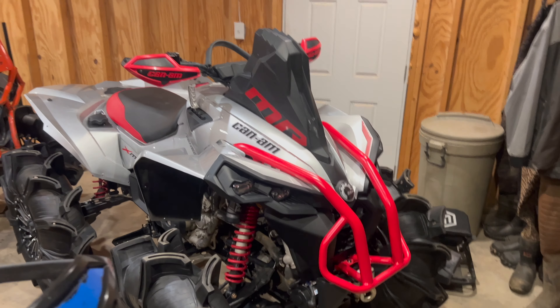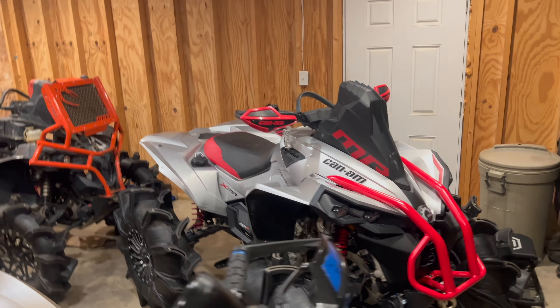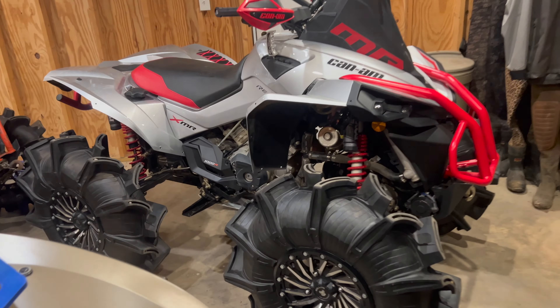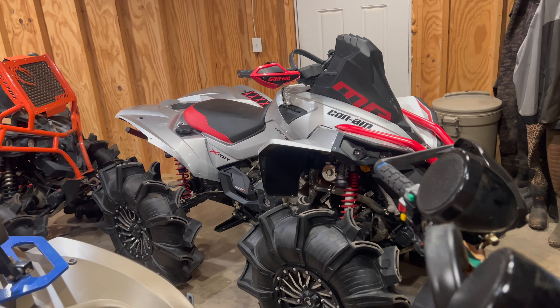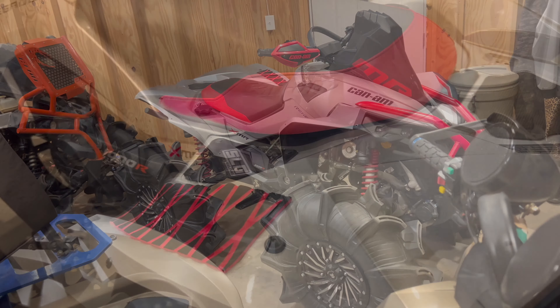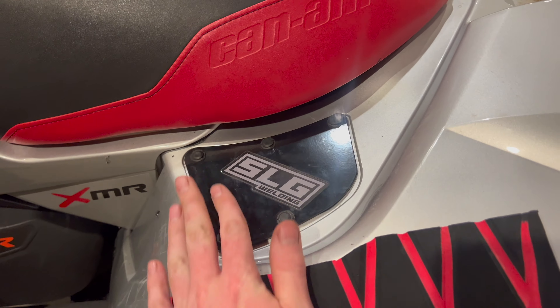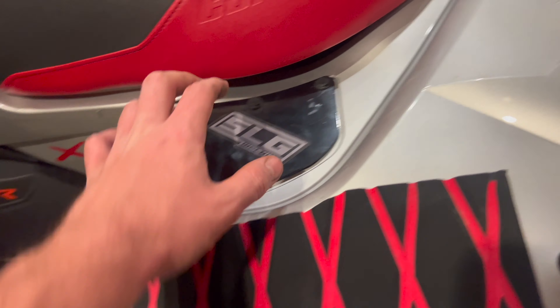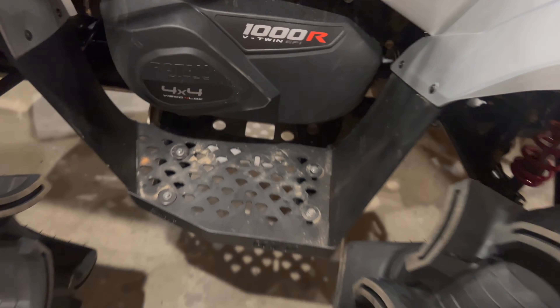We're about to throw on the 34s, see what she looks like. That's what 32s look like with no spacers. We'll put on two-inch spacers and the 34s. We got the naters on the 24 — look at them wheels! I still gotta put the foils on, but I think it'll be sick.